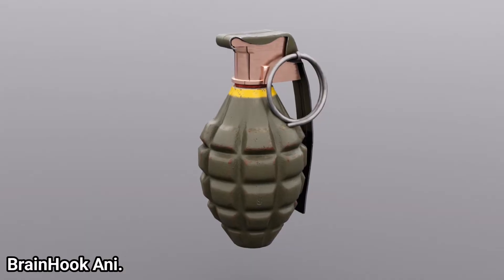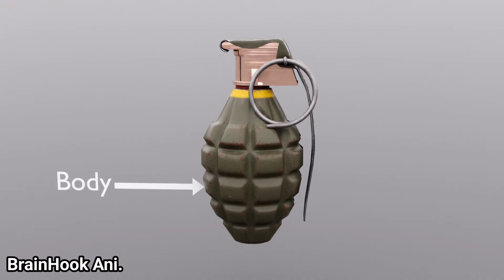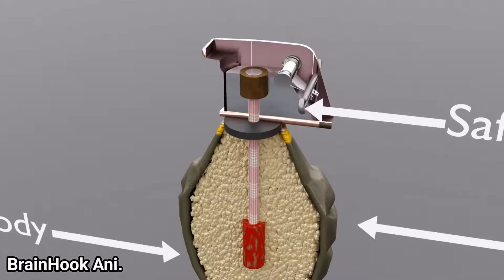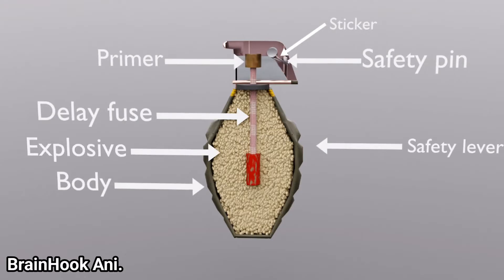A hand grenade consists of several important parts: the main body, safety lever, safety pin, striker, primer, delay fuse mechanism, and explosive material.